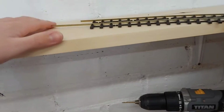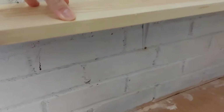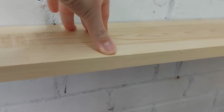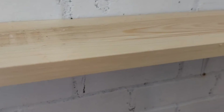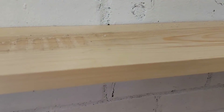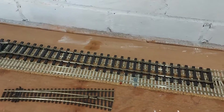As you can tell, the track's going to come around here. There's going to be a point here, so there's a point motor, a switch, some wires and fish plates on the way from Hattons. Another piece of track as well, because I don't think three might be enough working it out.